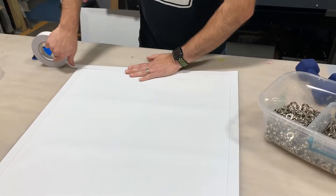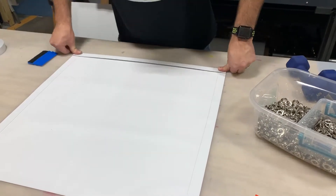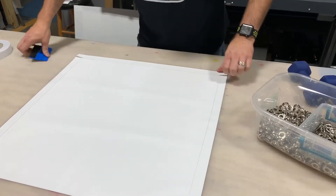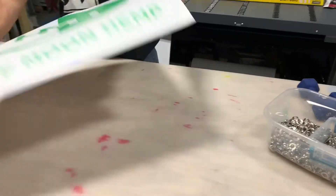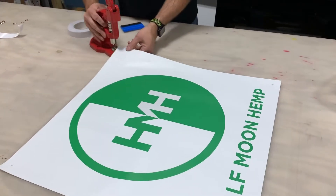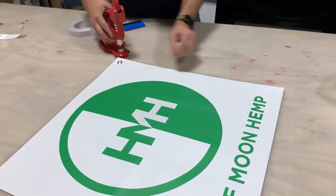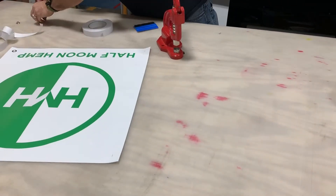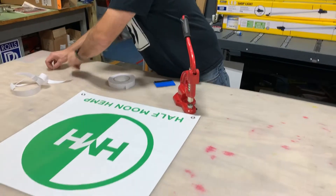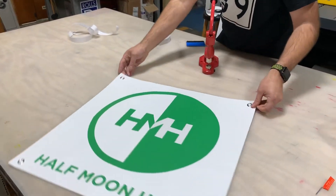I've already got my grommet press out, and I keep all the tools together for quick access. This banner only gets four quick grommets, but you'll see it only takes a second if you're used to using your tools. With those grommet marks already printed on there, you can very quickly place the grommet press right where you need to and pop these grommets in real quick, and this thing is ready to go out the door. And there's the finished 2x2 banner.